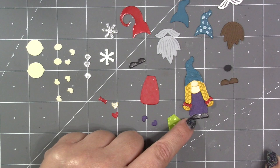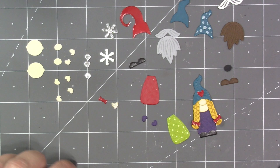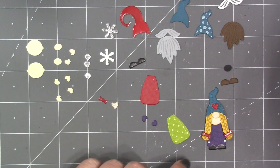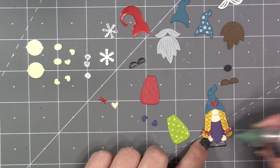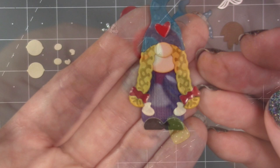The gnomes look cute with or without shoes, so that's completely optional. If you want to add shoes, just a little bit of glue at the bottom of the body. There's a tiny heart in the set that looks cute on the hat, on the body, or even in the middle of the snowflake. The gnomes also look cute without hands, but you do have them in the set. You can add those hands at different angles, and you can also cut them out of a color so they'll look like mittens.